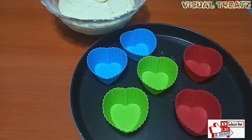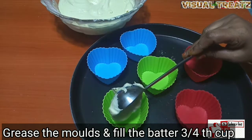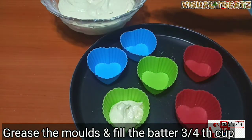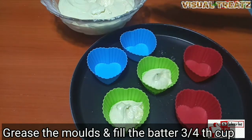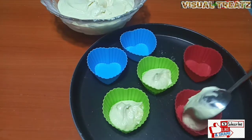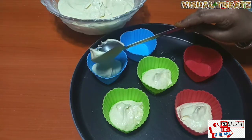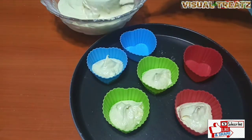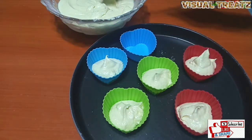Now we have a cupcake mold — we have a silicone cup. We will grease it and fill it with the batter. Preheat the microwave to 180 degrees centigrade.